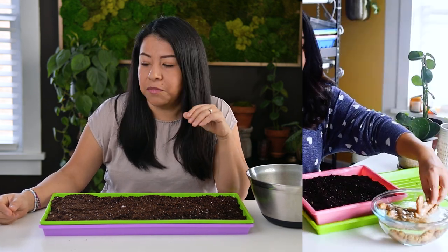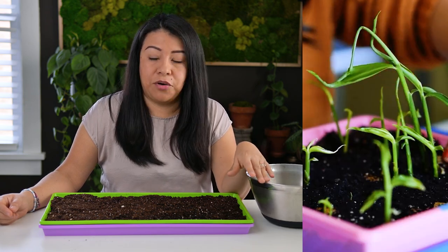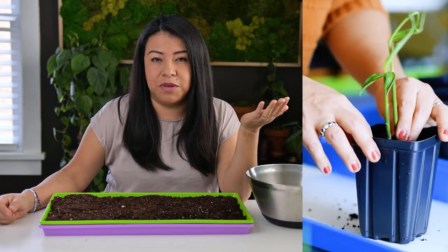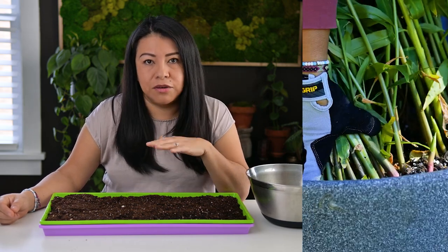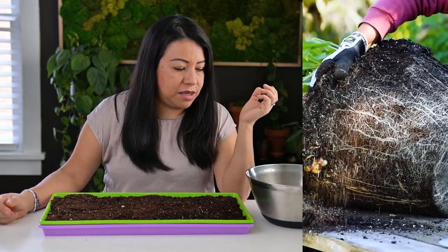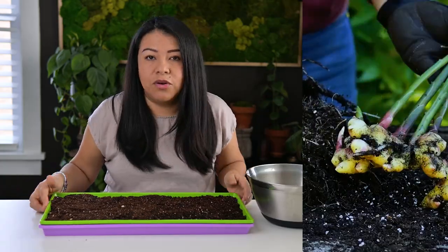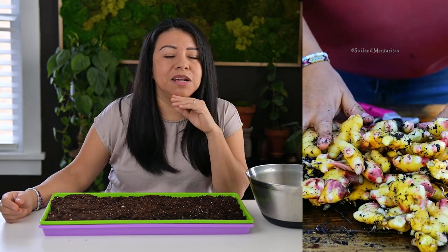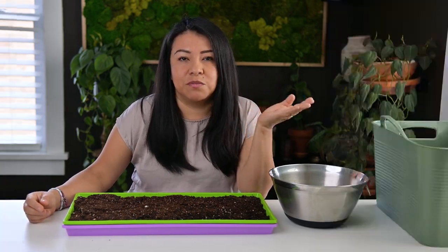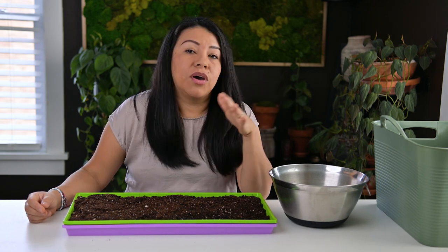One of my best performing reels that I did last year on Instagram was about growing ginger at home, and it reached a couple of million people. From that reel I had plenty of questions from people asking: what did you use, what kind of ginger, what type of soil, what containers, how long did it take — all of that. I probably spent a lot of time answering all those questions from people who wanted to do this at home after seeing my results.